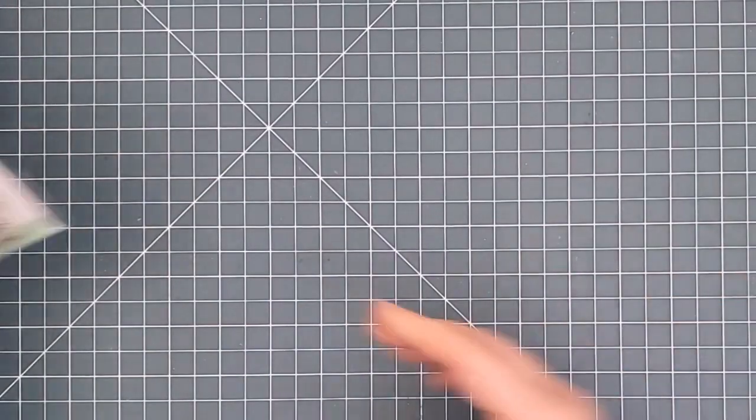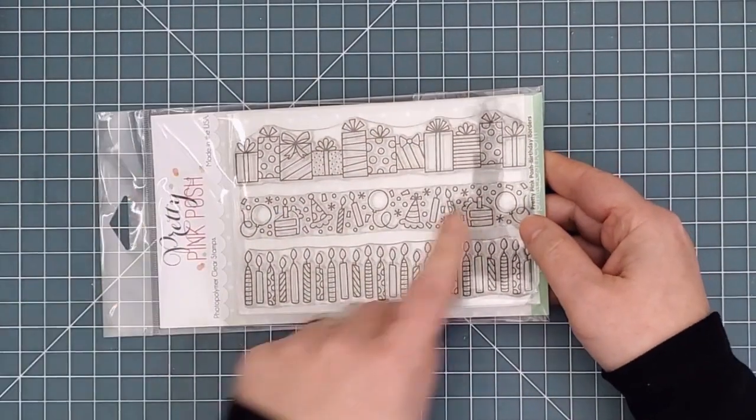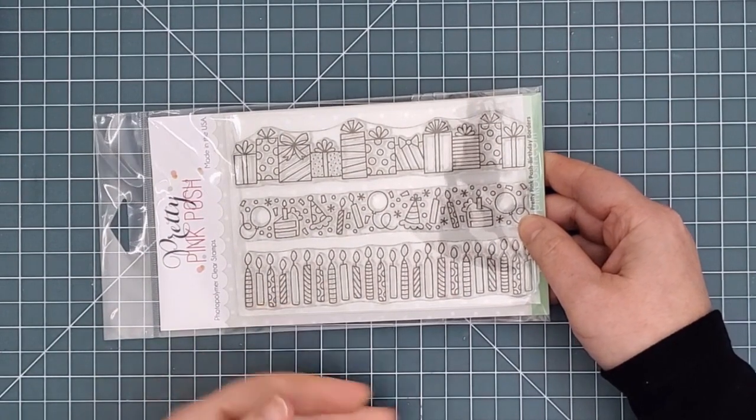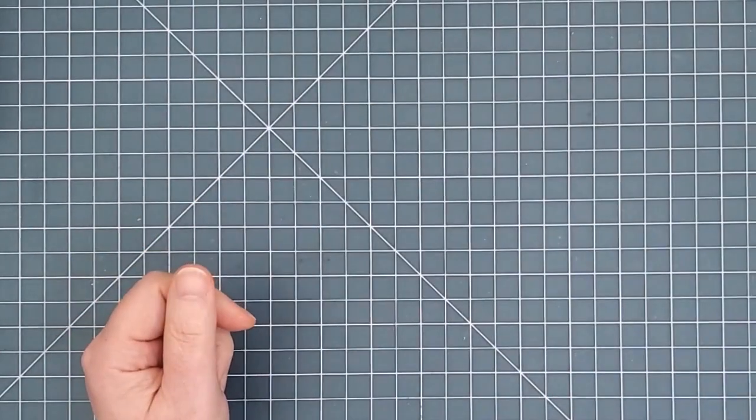Now we're moving on to the 4x6 inch stamps. First is the Birthday Borders Stamp Set. This time we've got a row of presents, a row of all sorts of little fun birthday images, and a row of candles. Perfect for quick birthday cards.